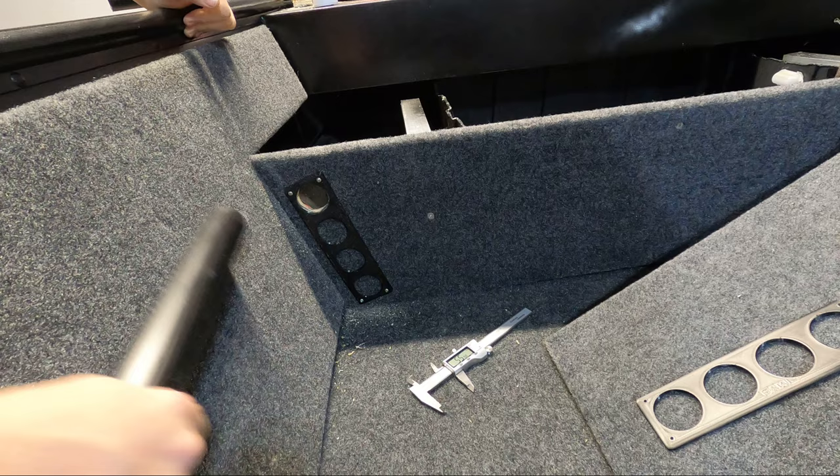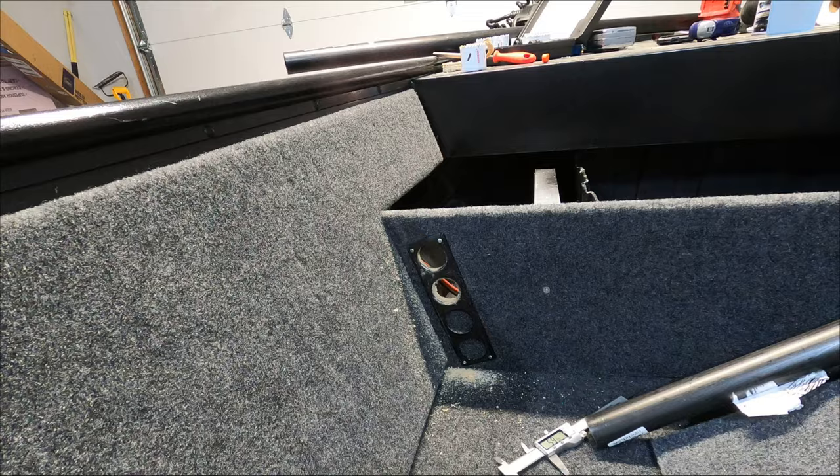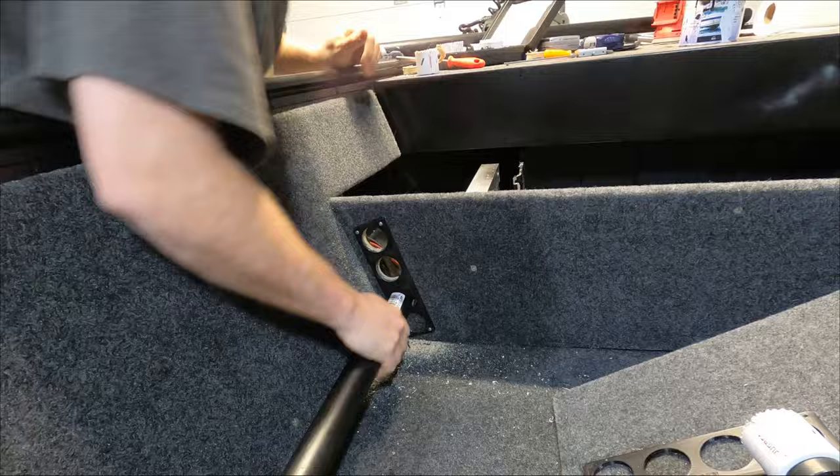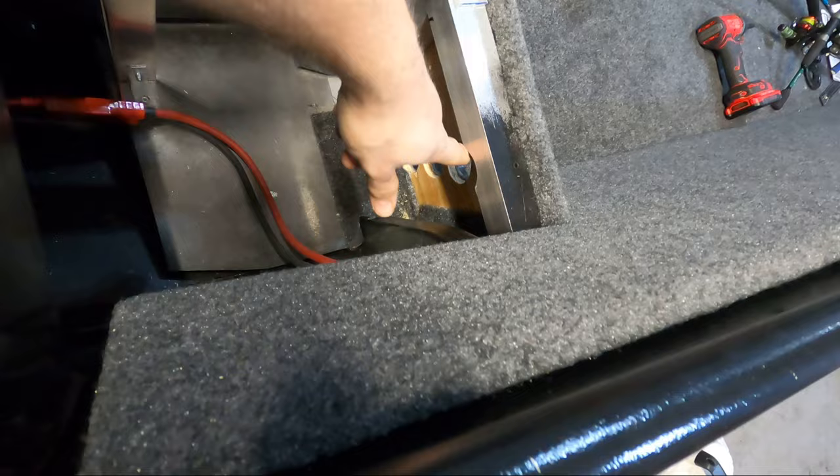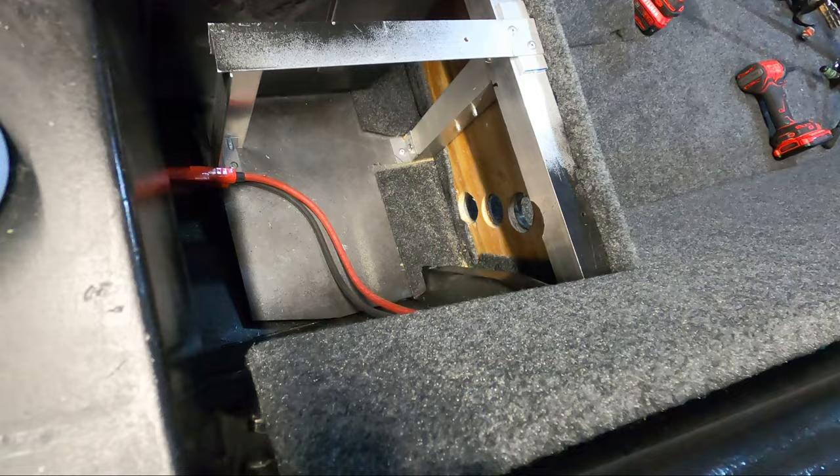Let's get this done. These holes came out really good — the pipes fit through perfectly. I was able to just trim the top of this brace here to make sure everything fit as high as I could. Overall super happy with how this came out.